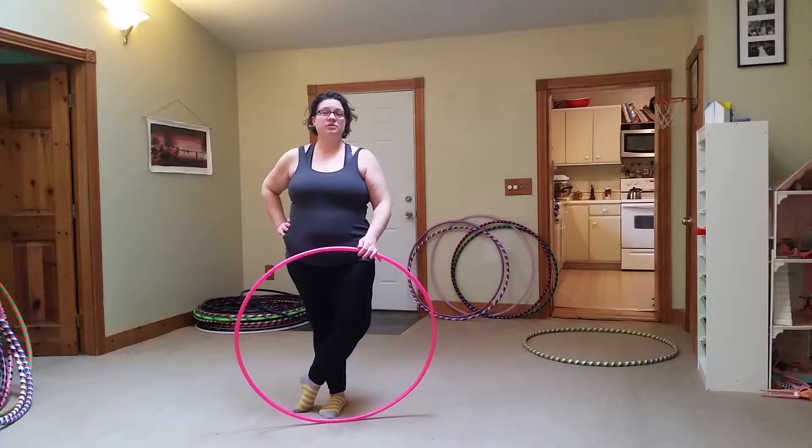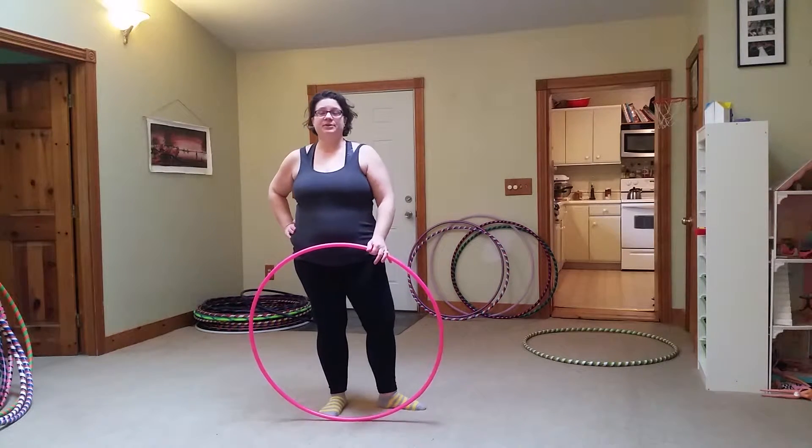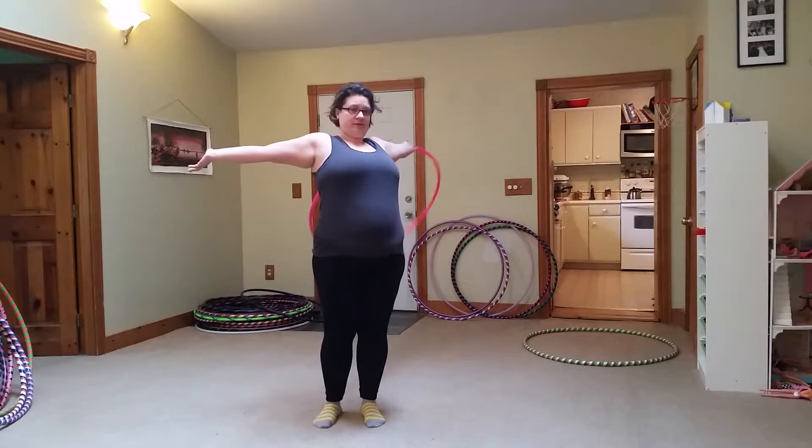Today I'm going to show you how to do a horizontal chest roll that looks like this.